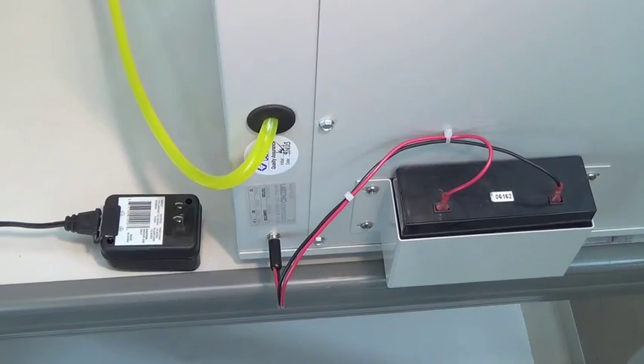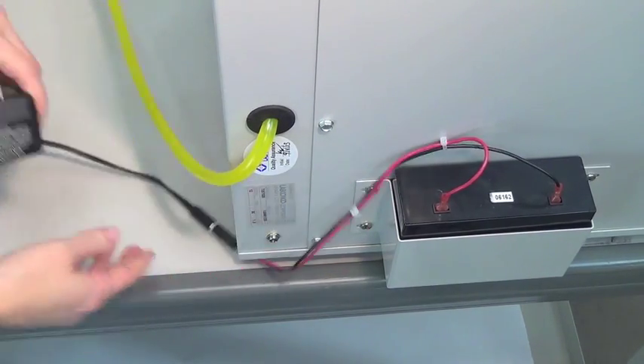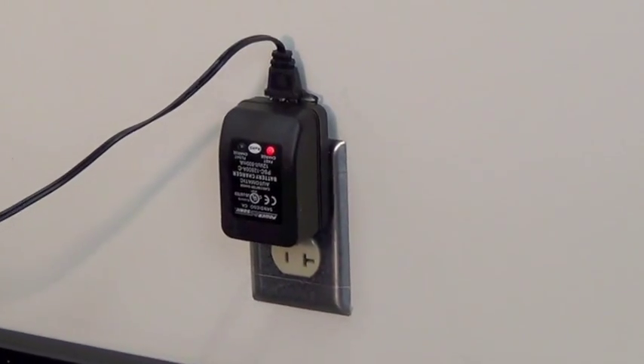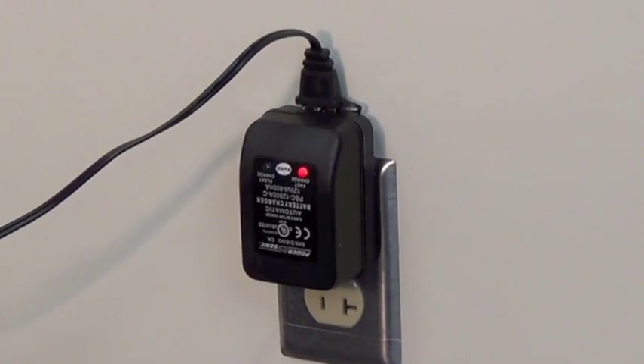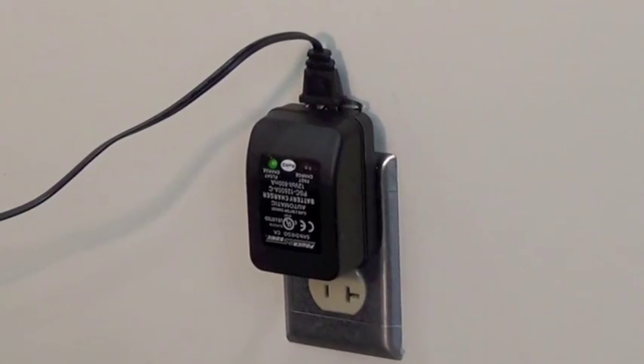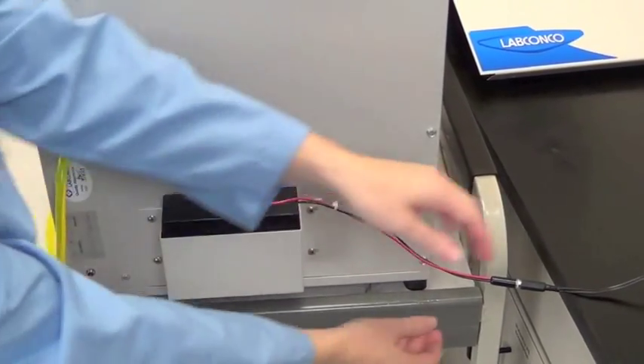To charge, connect the plug on the battery harness into the receptacle on the battery charger, then plug the battery charger into a wall receptacle. When the red light is illuminated, the battery is charging. When the battery pack has a full charge, the light will illuminate green.